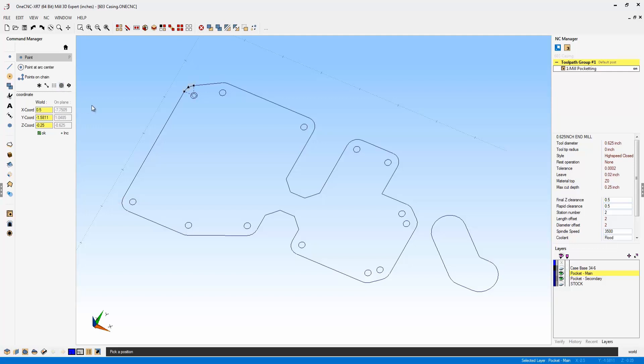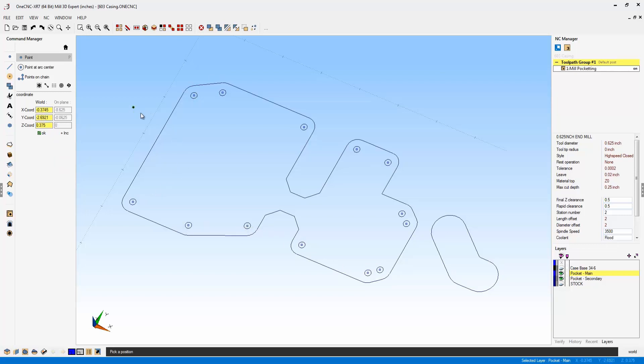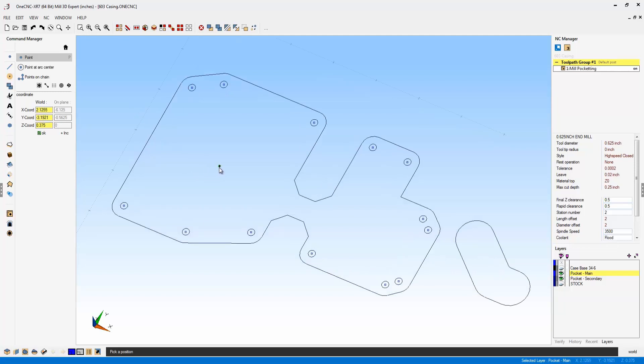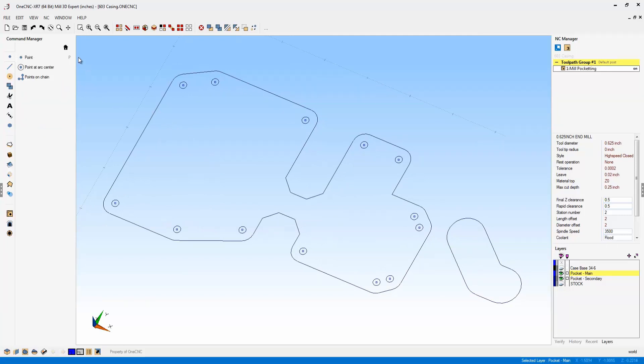So if I activate that by left-clicking on it, OneCNC is now only going to let me select arc centers. I can quickly move my cursor around and left-hand mouse click, and I'm not going to accidentally select the end point or midpoint of a line or the circumference of an arc — I'm only going to have the ability to select arc centers. This is a great new addition to OneCNC, a brand new quick snap option to snap the center of arcs.